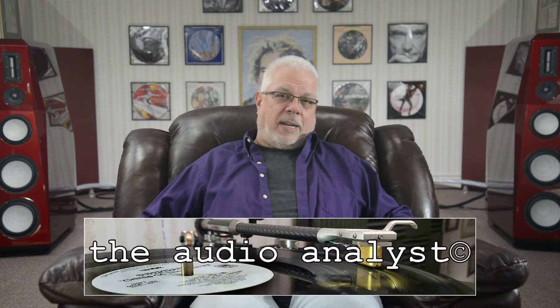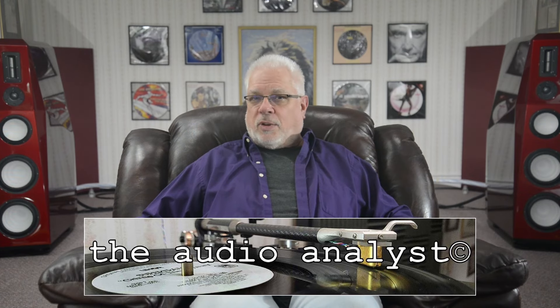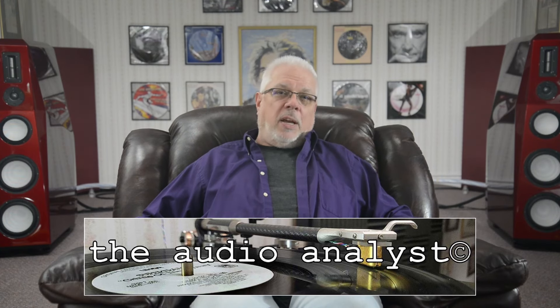If you have an ultrasonic cleaner, you owe it to yourself to experience just how good this product is and take advantage of the added value it provides. Most enthusiastically recommended. As always, thanks for taking the time to drop by today. Further information on supporting the channel may be found in today's description section or at my website, theaudioanalyst.com.